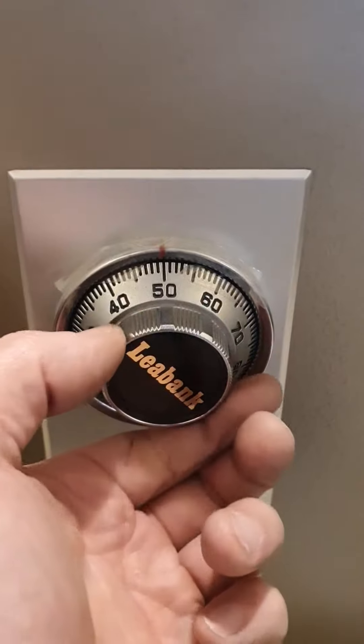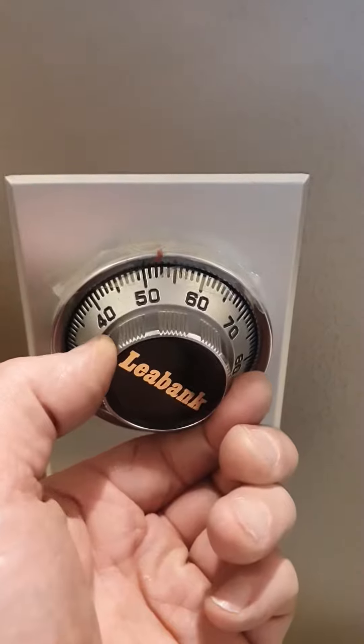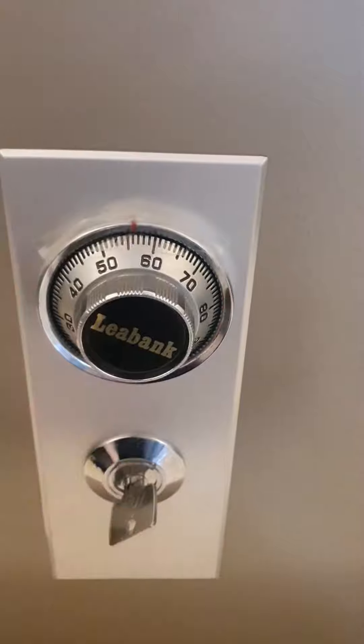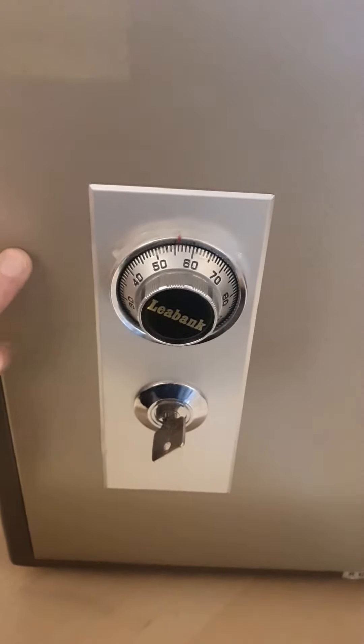We stop on the second time at 16. Then for the last number, 56, we just go one time. As soon as it gets there, we stop. Then we can turn the key and open the safe.